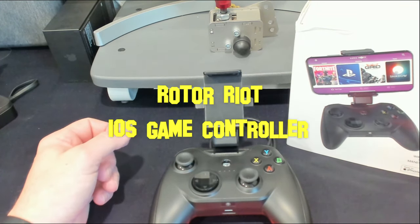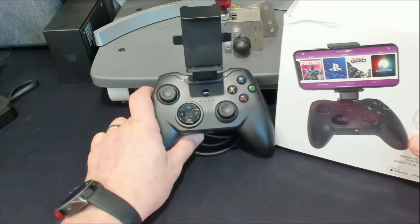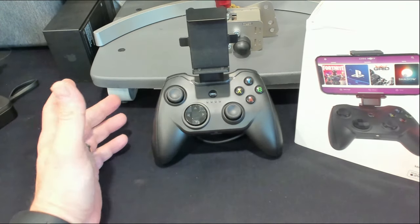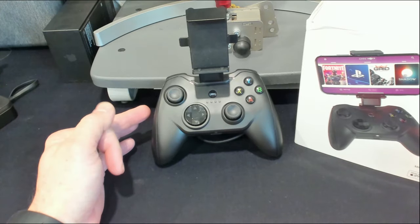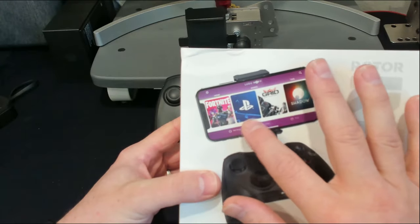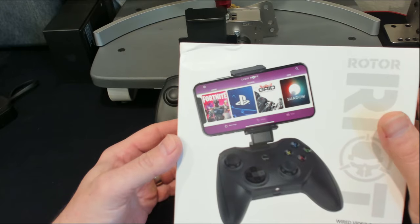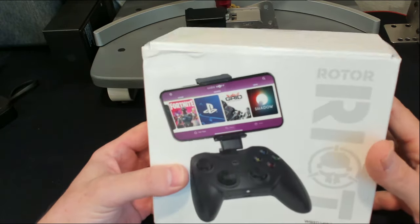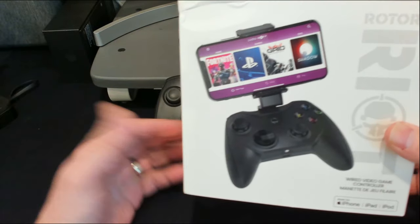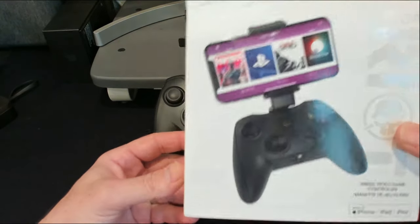Let's get into this Rotor and what it's all about for mobile gaming — not just specifically, but your Call of Duties that are really fun to play, your Grid. It connects up to your PlayStation account if you want to stream your PlayStation, and it works for your Steam account as well. Really, really powerful little device — you can stream Steam games over to it.